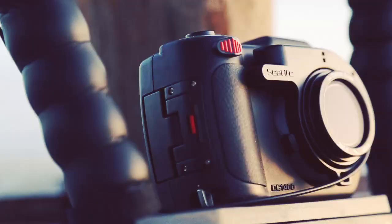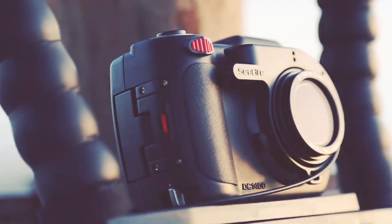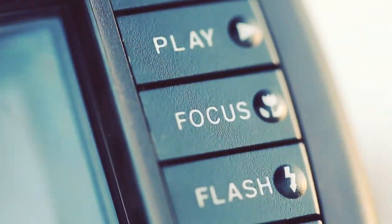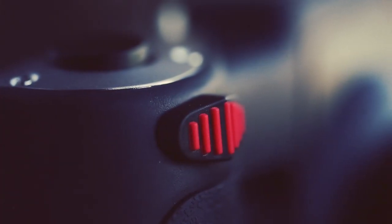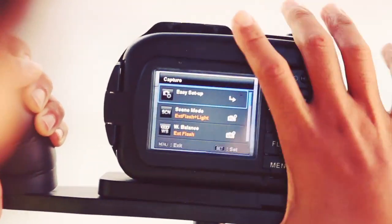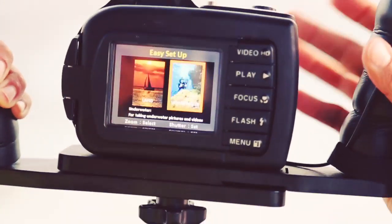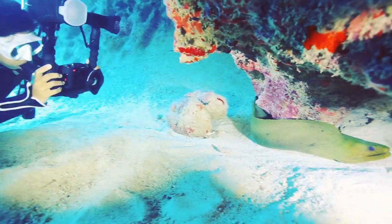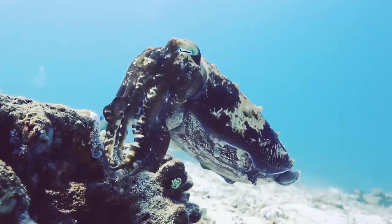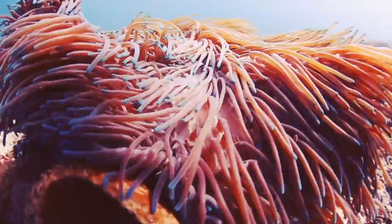The SeaLife DC 1400 is a 14 megapixel camera that has six different underwater color modes for superior photos and HD videos. The camera feels very natural to hold and has large piano keys that make it easy to use underwater. The camera is rated to 200 feet, 60 meters. With easy setup mode, it's incredibly easy to prepare the DC 1400 to take colorful pictures on any dive. The camera also has super macro autofocus down to one inch, making it a perfect camera for most diving environments.